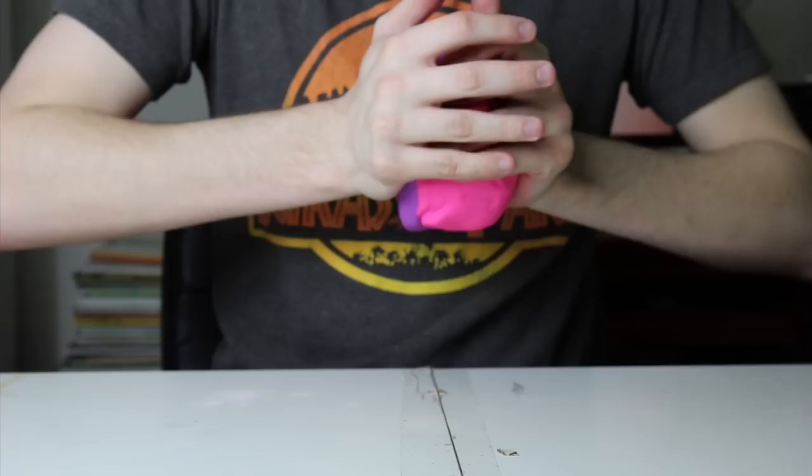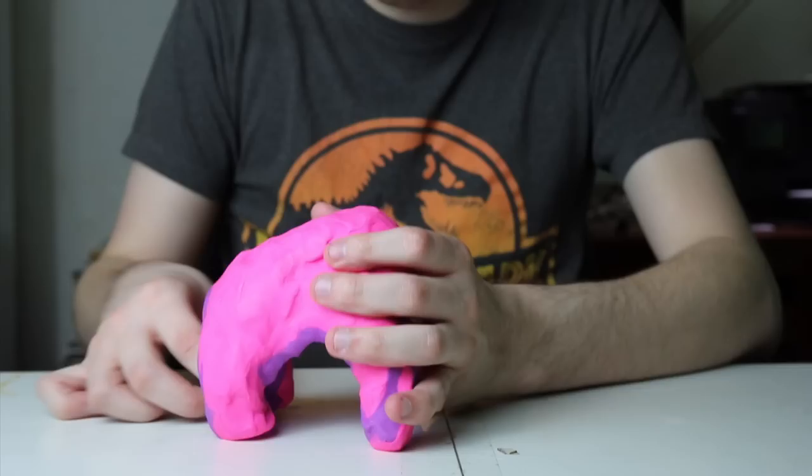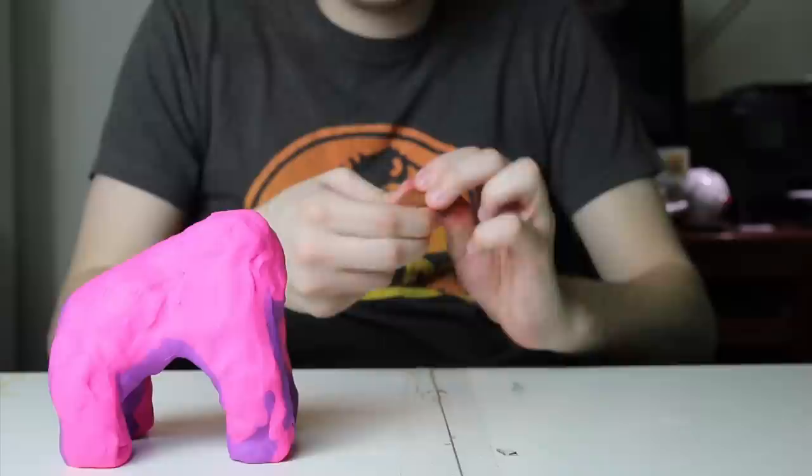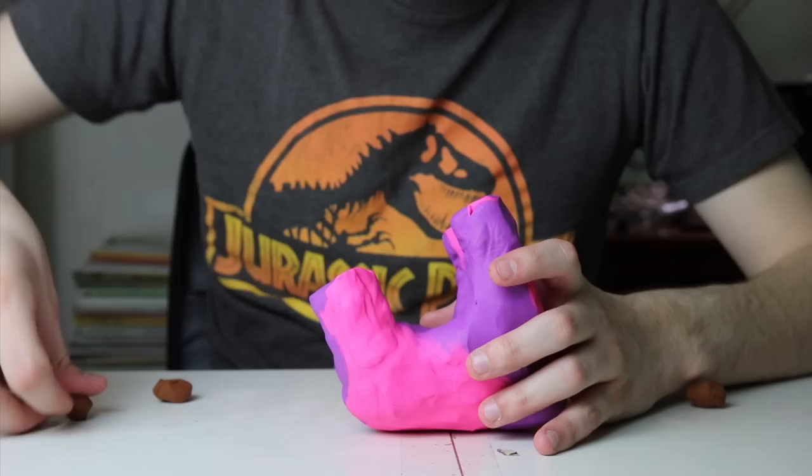Woolly mammoths were quadrupeds, and you'll want to make sure that the front legs are longer than the back legs and that the back isn't parallel to the ground — it has a sort of arch. Once you've got the legs and the body all smoothed out, you're going to take some brown clay and cover the bottoms of each of the feet.